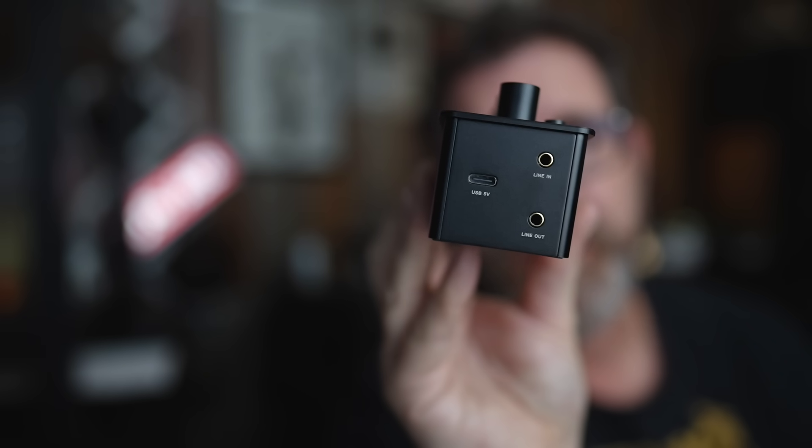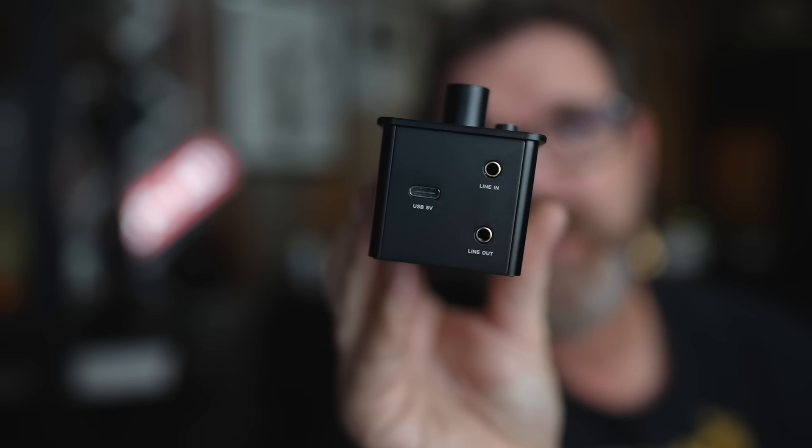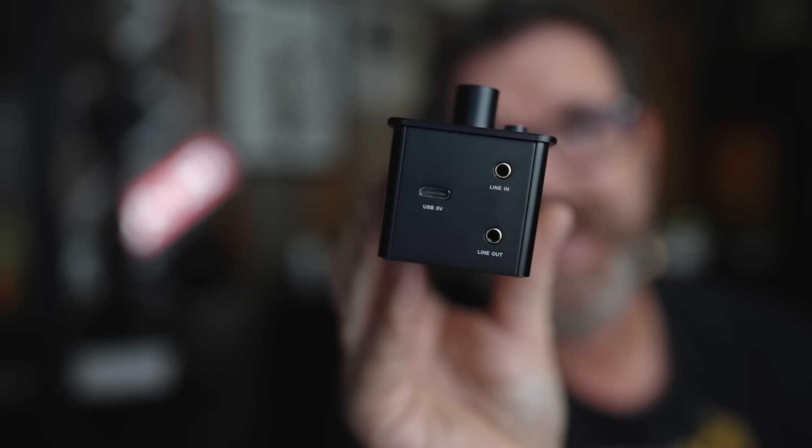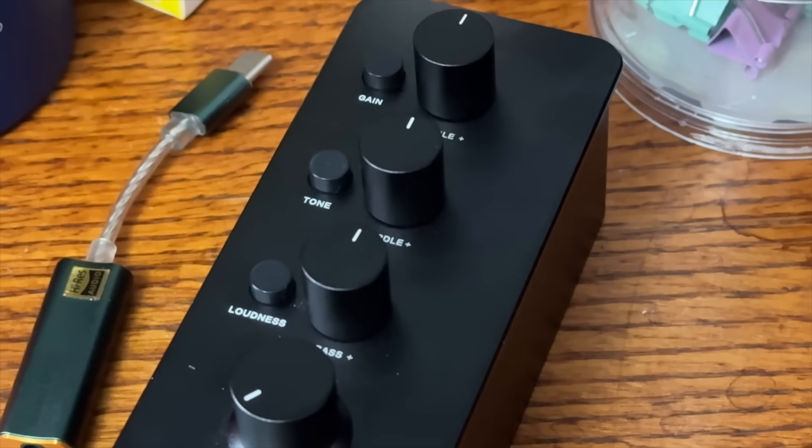On the other side you have a USB-C 5 volt power charger. This thing has its own battery inside, so it doesn't need to be plugged in all the time. Then you have a 3.5 millimeter line in and 3.5 millimeter line out. You also have a loudness button on the bottom, a tone button in the middle, and a gain button on the upper left hand side.